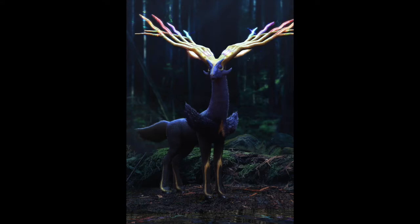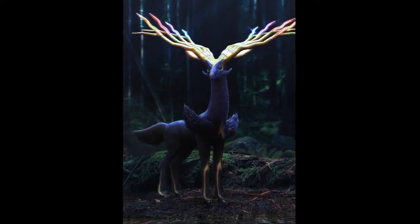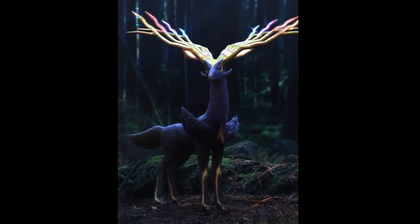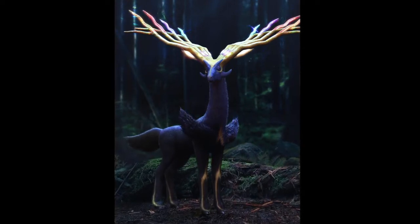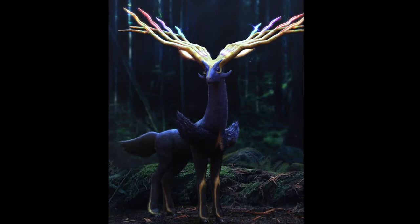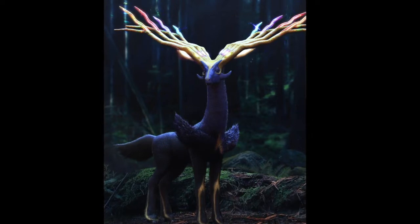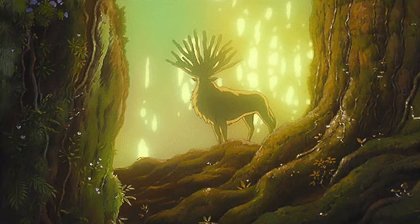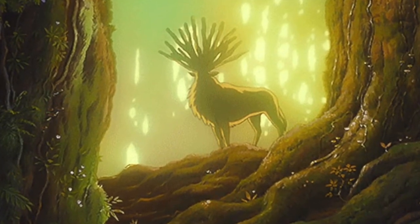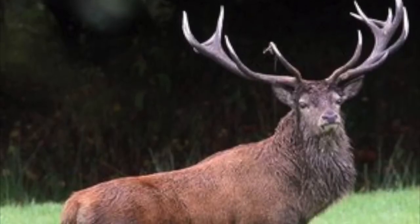Moving on to Xerneas. This was a commission from a lovely guy called Tate — shout out to Tate — who commissioned me to create Xerneas. It was the first time I was really trying to catch that element of majesty and mystery that I haven't quite done before. We discussed having it in a huge old forest with giant redwood trees, very Studio Ghibli-esque. If any of you have seen Princess Mononoke, you'll probably understand where I was going with that.